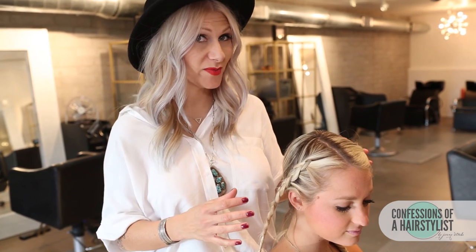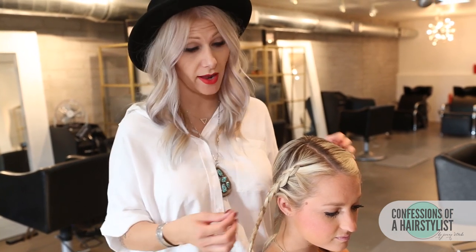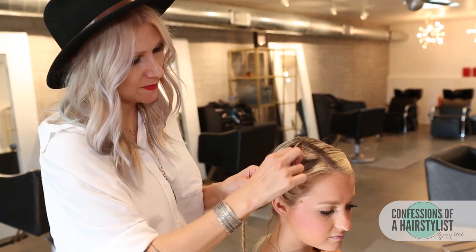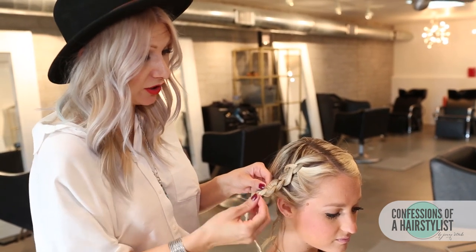Now that I've secured all of our braids with an elastic, I'm just going to go ahead and plump them out a little bit and pull them. I do a lot of pancake braiding on my channel, just because it allows people to have a fuller looking braid.